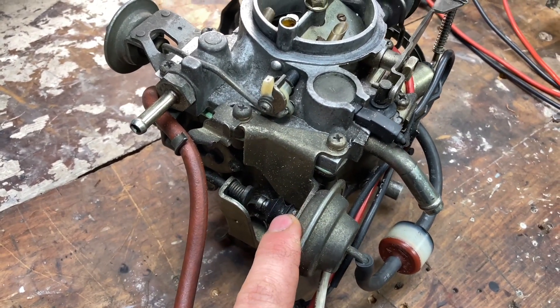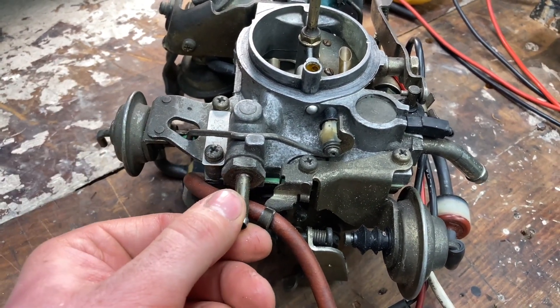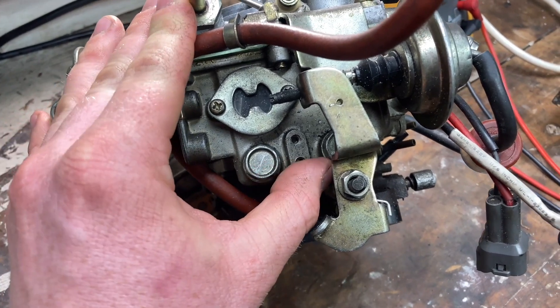This here is our dashpot which stops backfiring on deceleration. Over here we have our choke breaker diaphragm, and this is obviously where the fuel goes in. And if you're lucky enough you'll have that float bowl window so you can see the level of fuel in your carburetor when the car is flat and level.